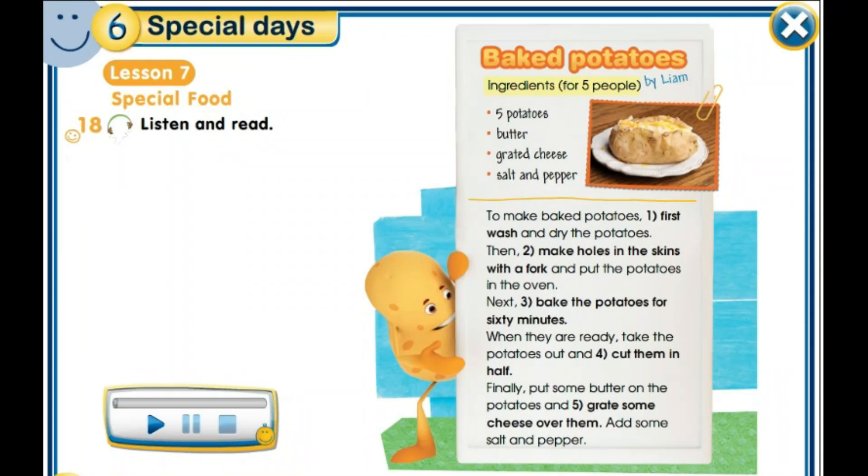And now, let's move to watch the video of the text: how to make baked potatoes.